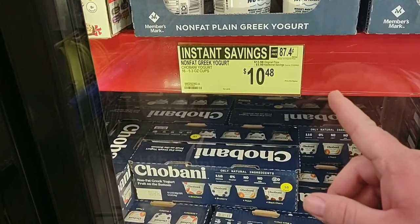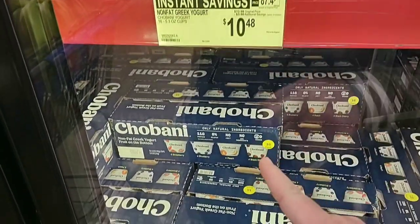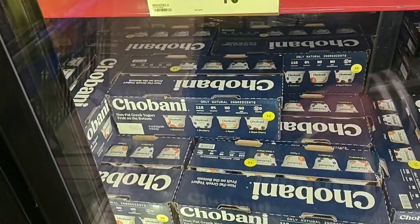We're always getting comments on Chobani yogurts. They have 16 of the 5.3-ounce cups for $10.48, down from $13.98. That's a pretty good deal.